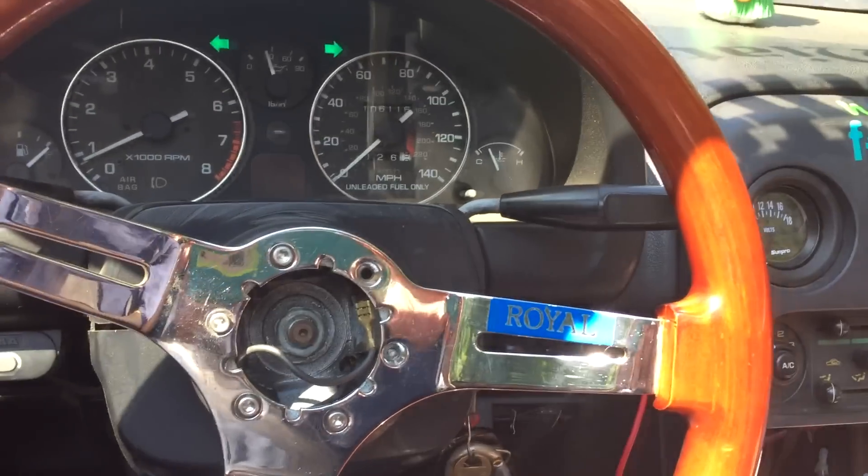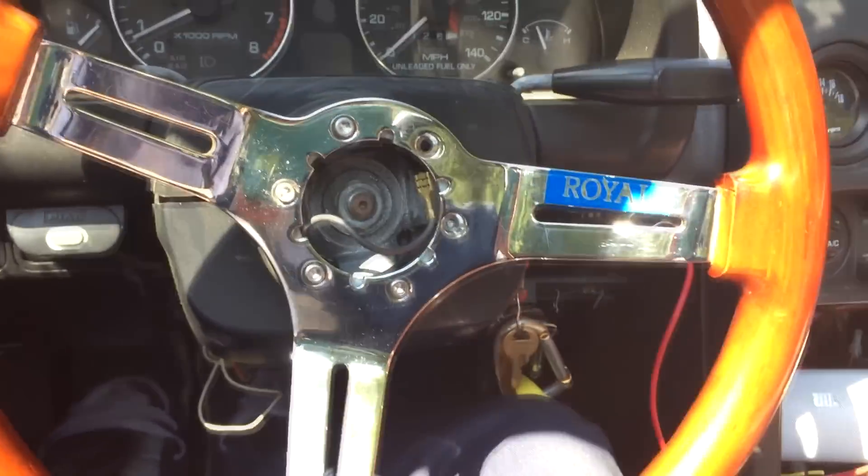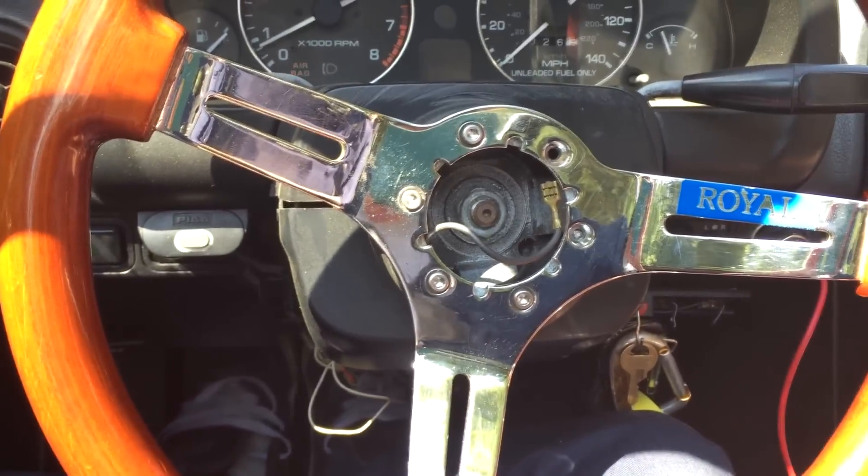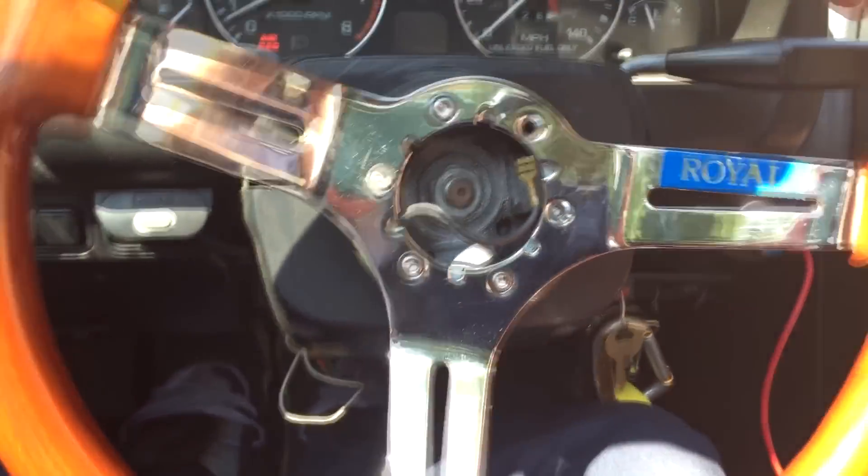Alright, what's going on guys? This is Racer Miata here, and today I'm going to tell you why you don't want to buy eBay shit. It might be nice and cheap, but this is a regular hub, not quick release, and I can't even drive this piece.